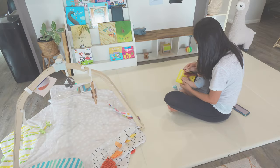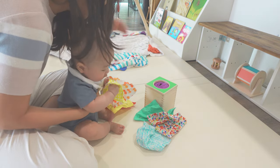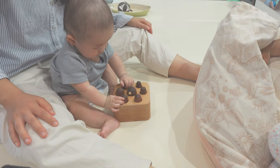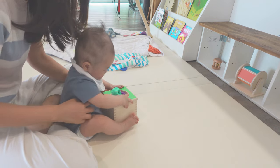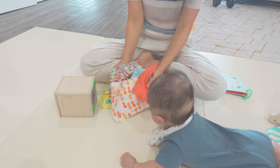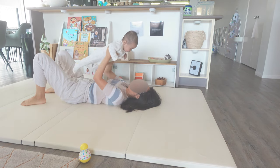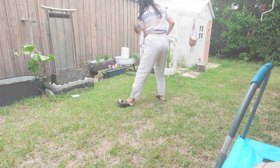Some babies will begin to show an interest in sitting up at this stage, and you can assist by providing initial support while holding their rib cage. As they progress, they may gradually learn to sit by propping themselves up using toys placed between their legs. I'll dive more into activities for sitting in an upcoming video, so stay tuned. Otherwise, I like to do lots of exercises with Elijah to help improve his balance, which will eventually help him strengthen the muscles needed for sitting up, crawling, and walking.